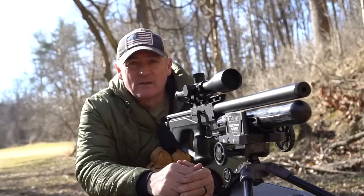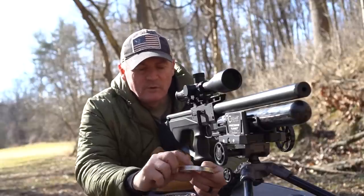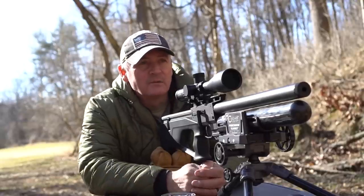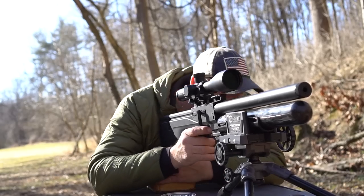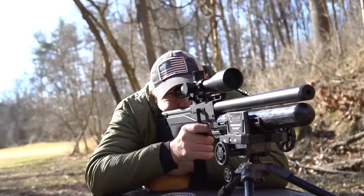Okay, here we are at the bench. We're going to take some shots down there. We're using FX 18.1 grain pellets, we're at about 60 yards, and let's see what a five-shot group looks like — see how this gun can do. Let's get situated here.